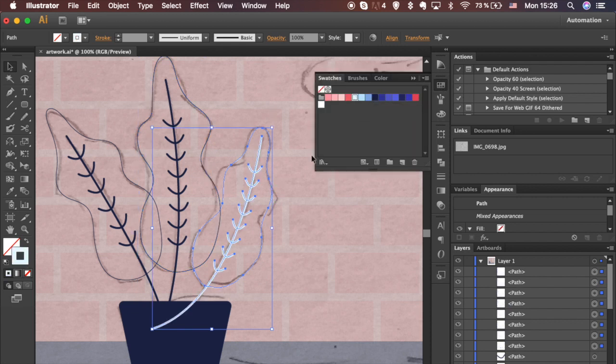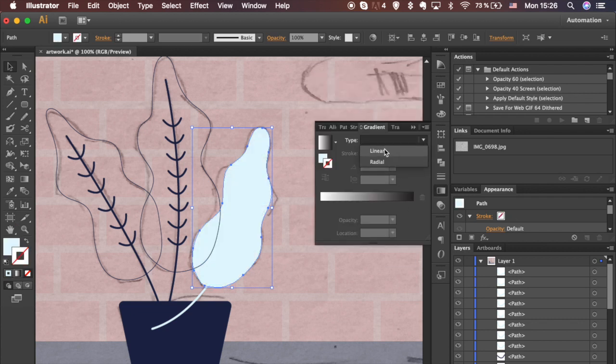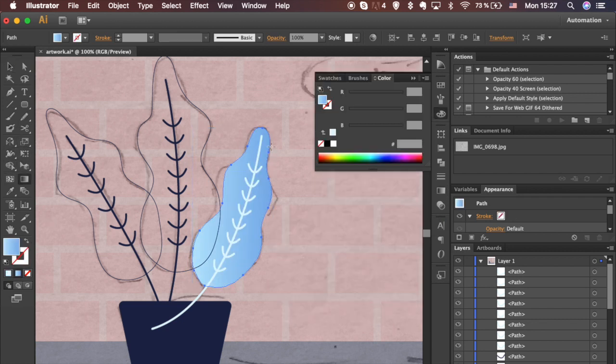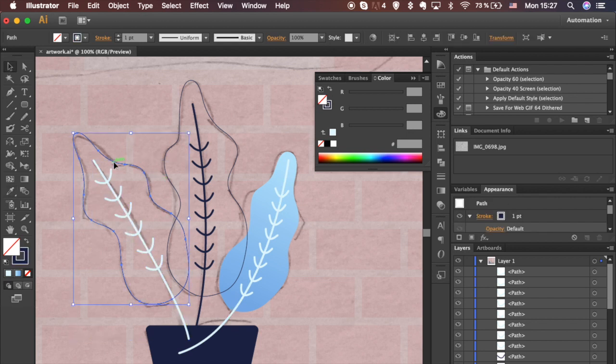Add color to the lines — let's add blue from the Swatches panel. Let's add linear gradients to the shapes. If you can't see the Gradient panel, go to Window and select Gradient in the drop-down menu. You can adjust the gradient angle with the Gradient tool from the left toolbar. Replicate stroke color and gradients to the leaf on the left using the Eyedropper tool — select it from the toolbar or hit the letter I on your keyboard.